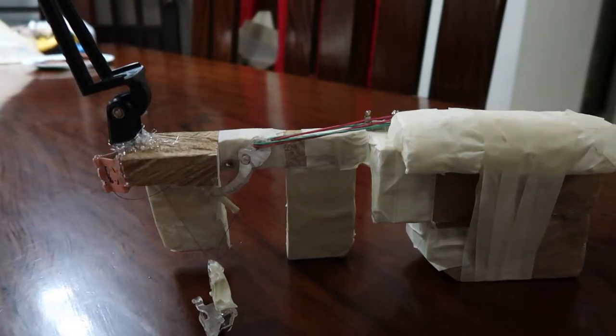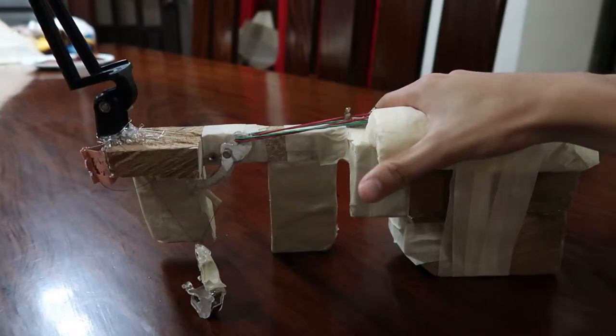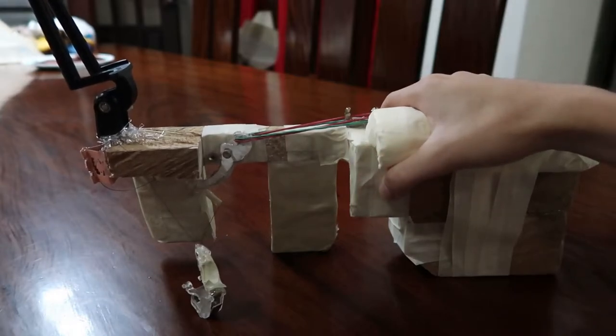Good evening and welcome. I am here today to introduce to you our newest prototype, which is the gyroscope gun. As you can see, this object that I have with me is the prototype, and it is modeled right after a gun.